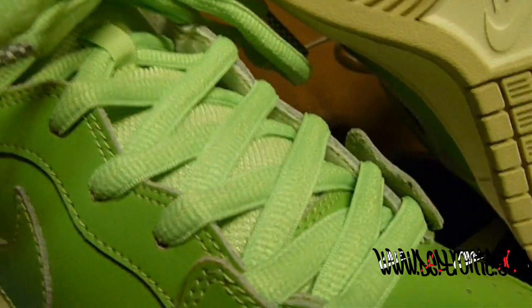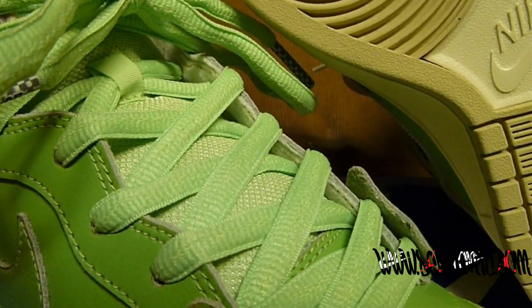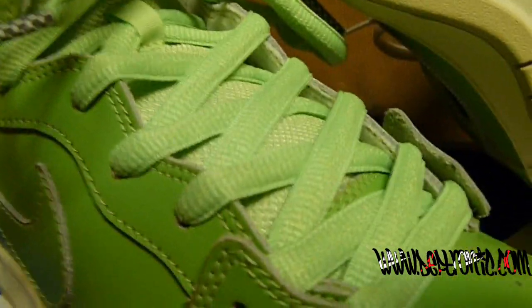It comes with sea green laces, and it also comes with oatmeal colored SB laces. The tongue is sea green.